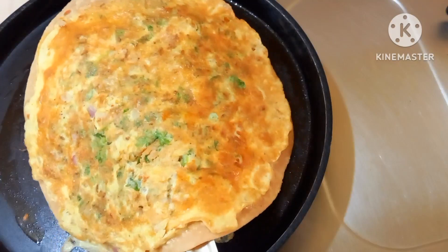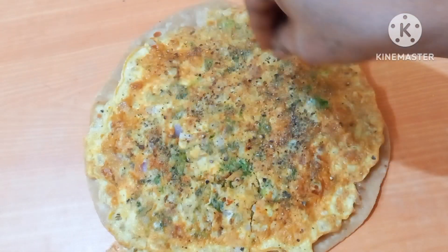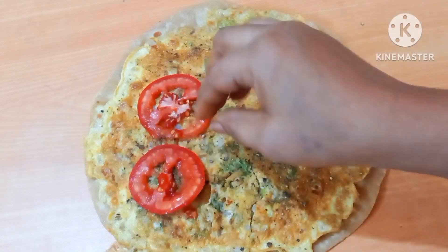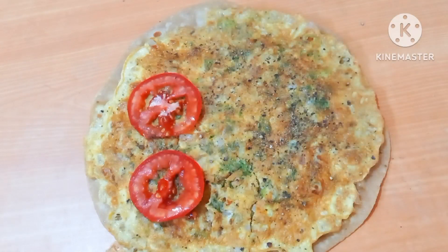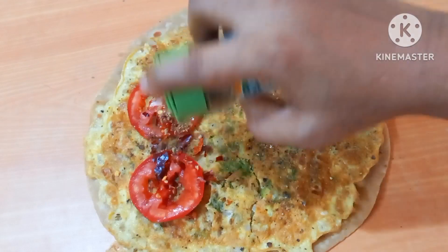Let's fry one side. Now add pepper for flavor. It is crunchy and very tasty. Add tomato slices to the side. I have done onions and dried onions. I will add red chili flakes — it tastes very good.